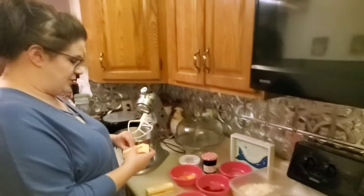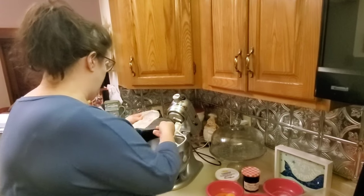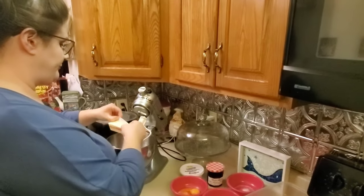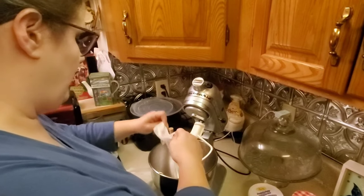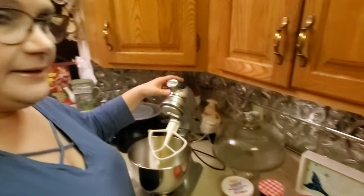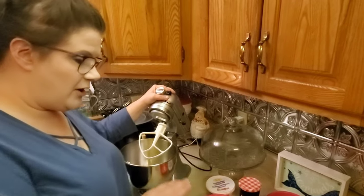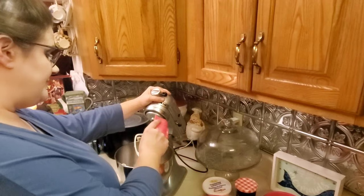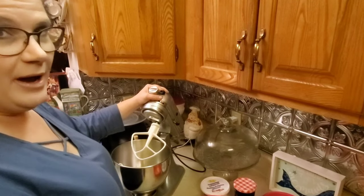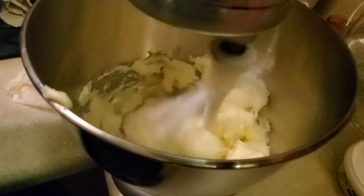First thing you gotta do, guys, you've got two sticks of butter in your mixing bowl. Now, if you don't have a stand mixer, it is quite alright — you can use a hand mixer. You could probably also mix these by hand, it'll just take a little longer. One thing you have to remember in this recipe: all your ingredients need to be at room temperature, including the egg yolks and the butter. We're gonna start with the butter and the sugar and cream them together for just a minute.